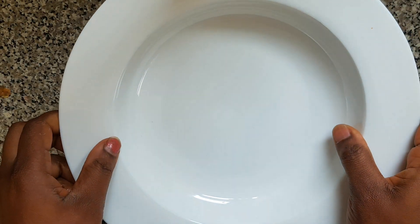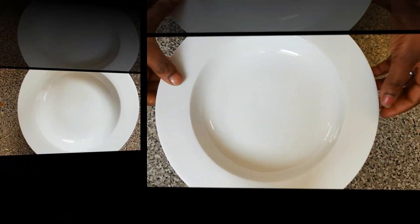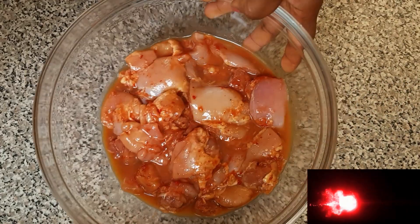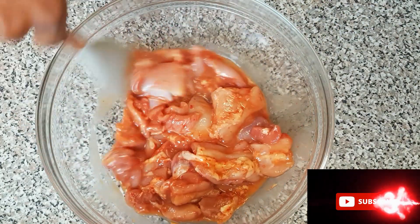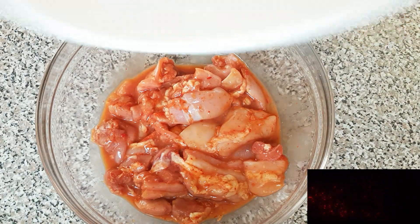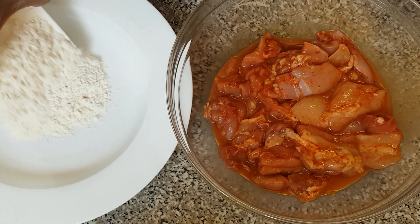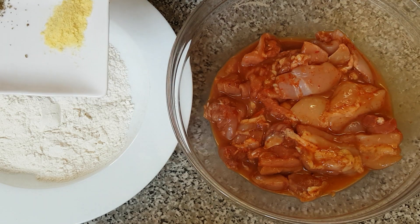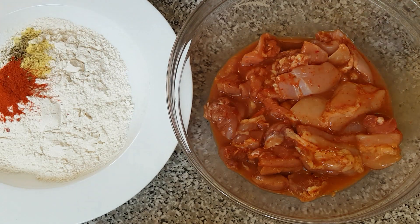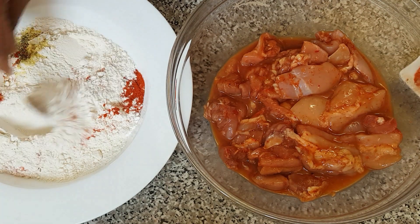You can also leave yours overnight. Here is our chicken that has finished marinating — I'll give it a stir. Now it's time to prepare the rest of our ingredients. Here is our flour and I'm going to add paprika, seasoning, and mixed herbs together, then stir with my spoon.